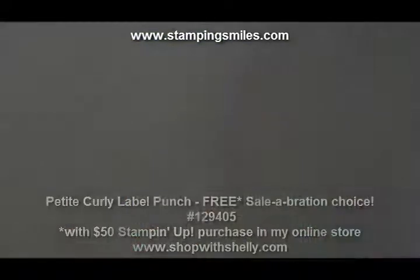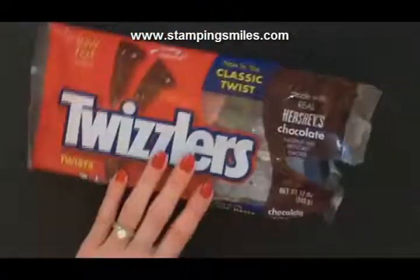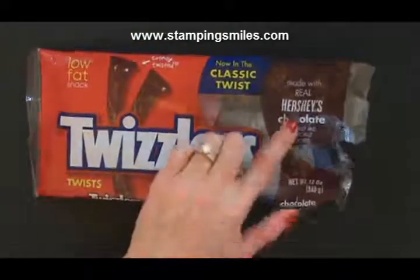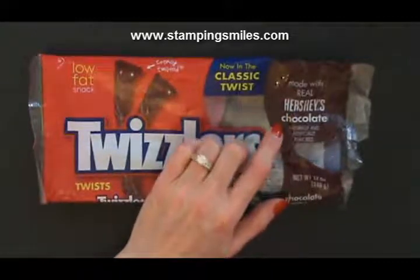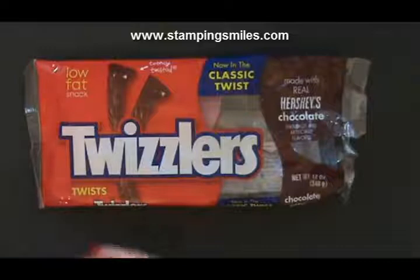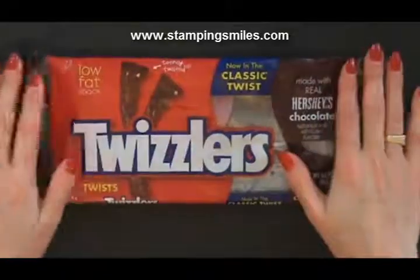Let me show you because I didn't know these existed. Did you know that Twizzlers made chocolate twists? Yum! Made with real Hershey's chocolate — I thought I have got to try these, and as you can see from the empty package, I enjoyed them.